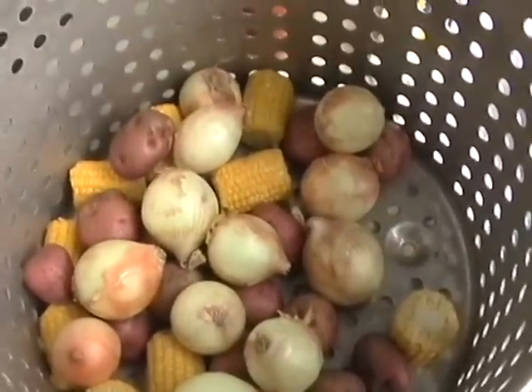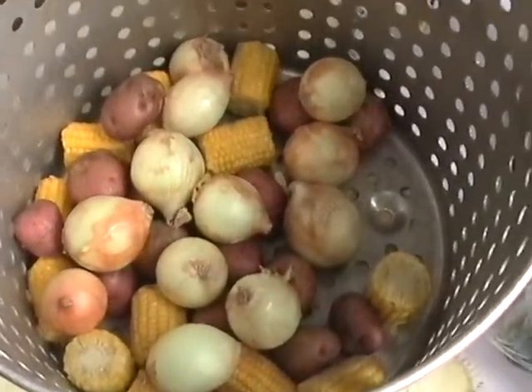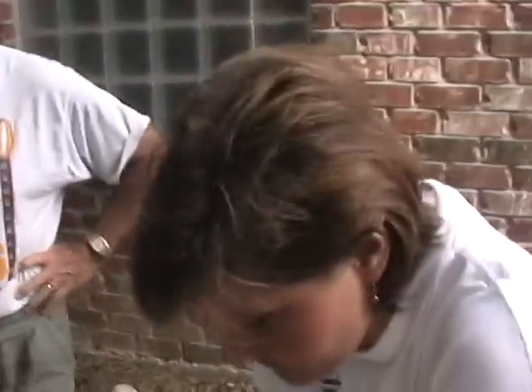It looks like a dozen onions, a dozen corn, and a dozen potato — somewhere around there. I counted a dozen onions. I don't want to count the rest.